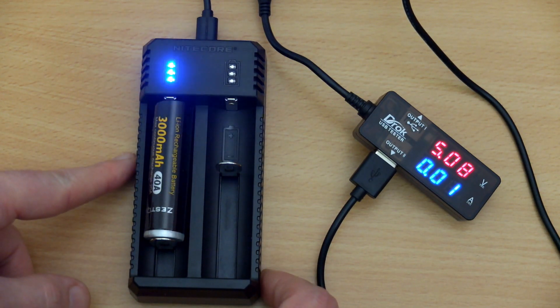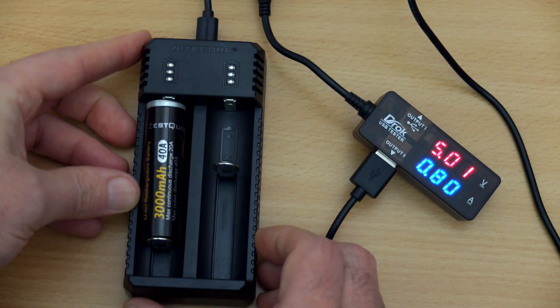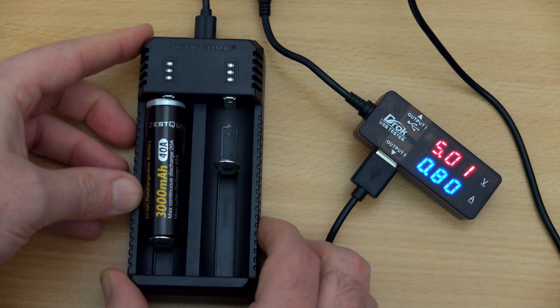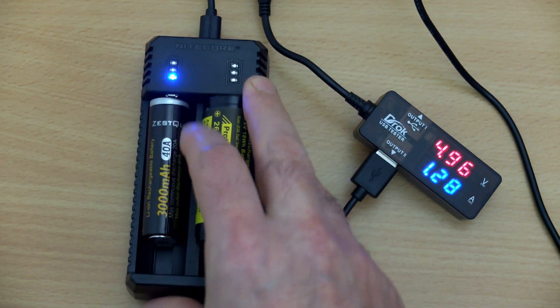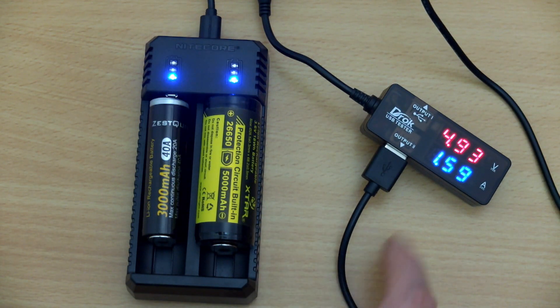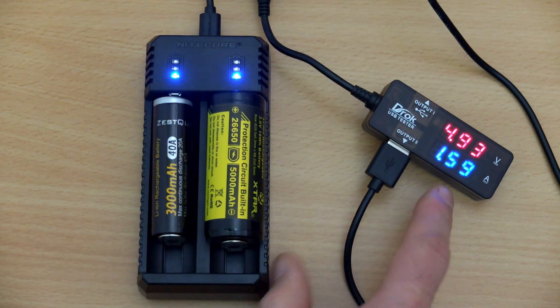It's pretty much standard stuff that I would expect off of a decent quality charger. A charging speed of 800 milliamps isn't the fastest, I have to admit. Those higher capacity cells do take a while to charge, and that is going to be one of the drawbacks with this, particularly the 20700 and 21700, as well as the 26650s.